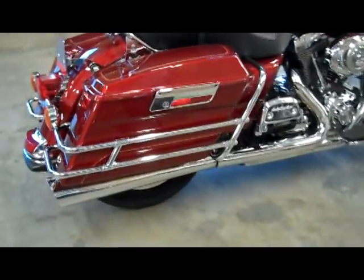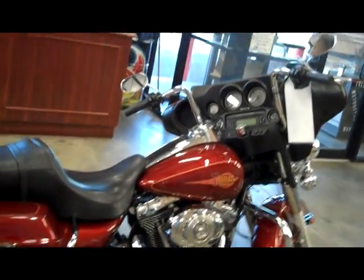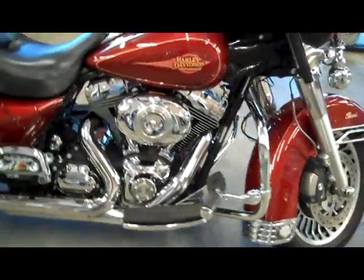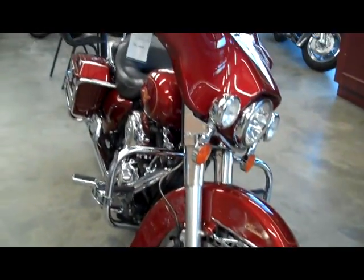This one has been ridden. It is locally owned and it has 71,000 miles on it, but it has always been kept indoors and has always been serviced by J&L religiously. It also has Vance and Hines exhaust.